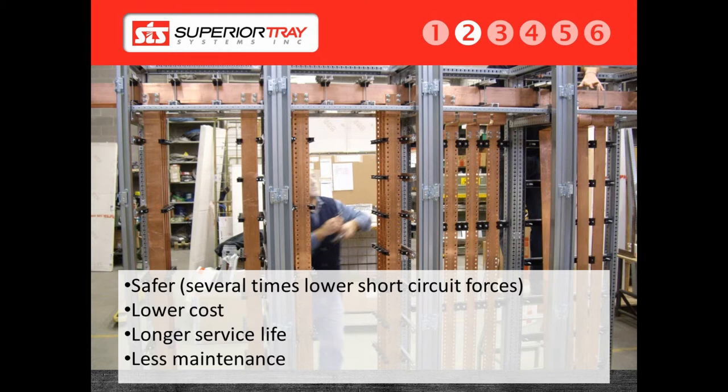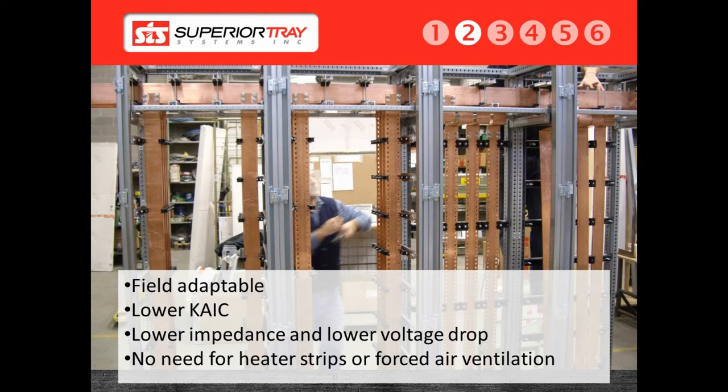with the rest of the system being metallic. When a customer orders a superior bus system, we design the system to their measurements and build the system accordingly. However, we give customers the option to cut trays on-site to suit their own application, which makes a superior bus system field-adaptable. Bus duct systems do not provide such flexibility. A superior bus system is fully ventilated to allow air to pass through the bus, cooling the conductors. This results in a higher ampacity rating on a smaller cable without any specialized equipment.